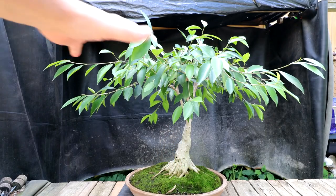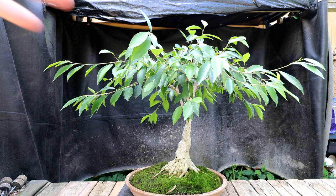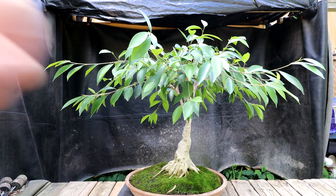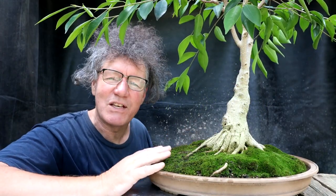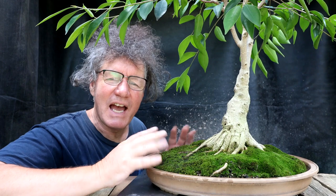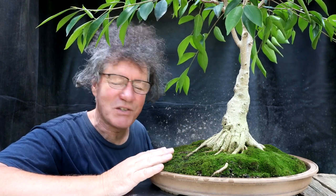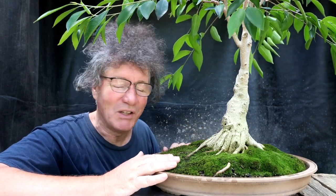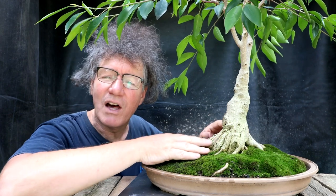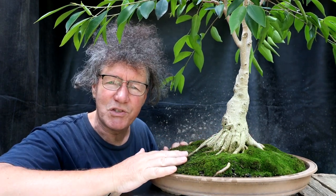I've been trying to develop a very flat spreading umbrella canopy and it's slowly getting there. Today I'll be pruning the tree back and repotting it. I went and looked at the Ficus Sisters playlist and I haven't repotted this tree since the year 2015. So it's been seven years that the tree's been in this pot without any root pruning — that's a long, long time. I have done a lot of surface root correction, but nothing to the main root base of this tree.